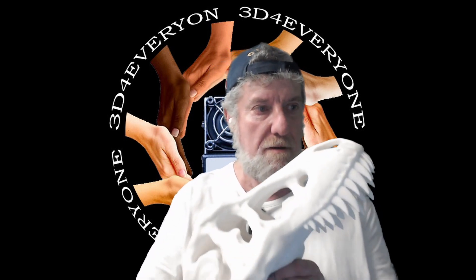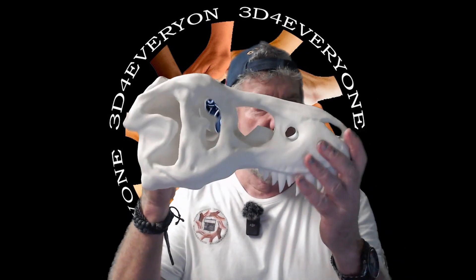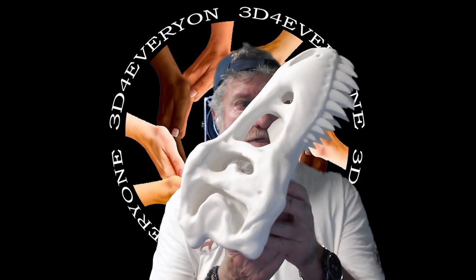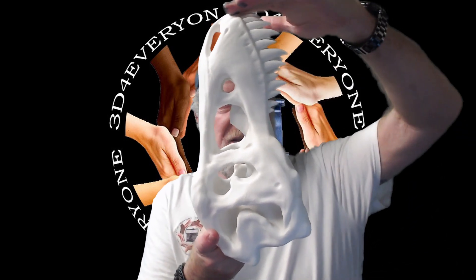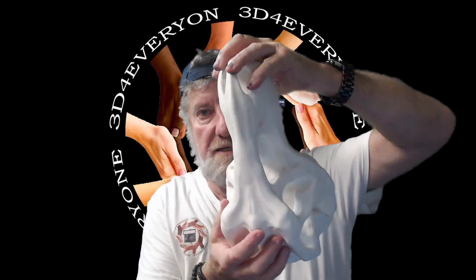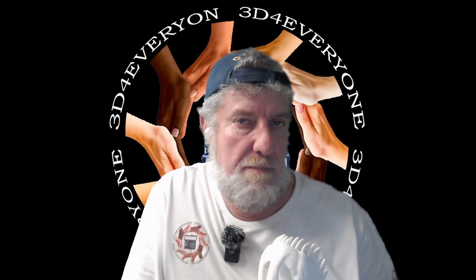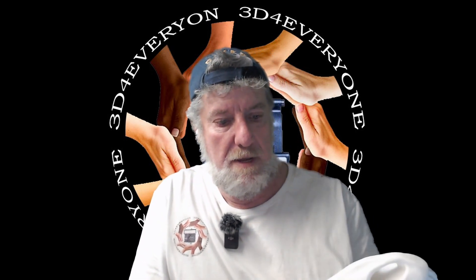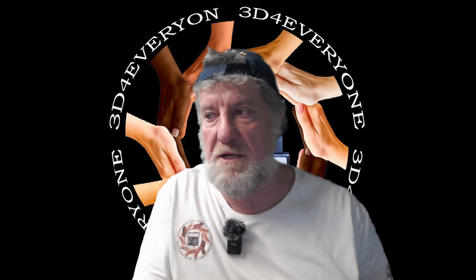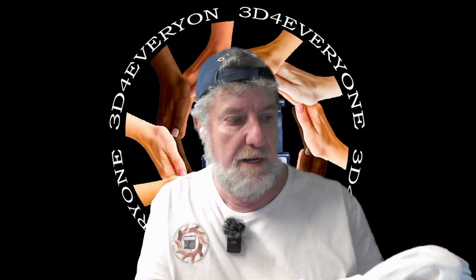I printed this T-Rex skull — quite a large one — for a friend of mine. I printed it in this direction and it is 29.5 centimeters from bottom to bottom, basically using up the full height of the K1 Max print bed, and I used Creality Print to do it.